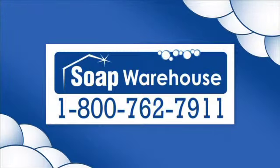Call 1-800-762-7911 to order or with any questions about our product line.